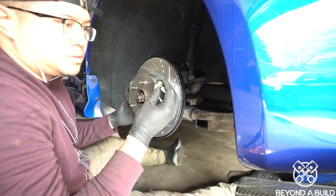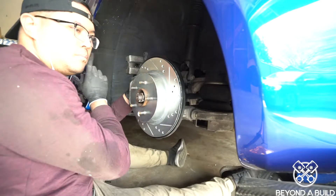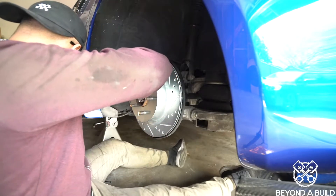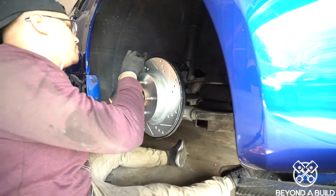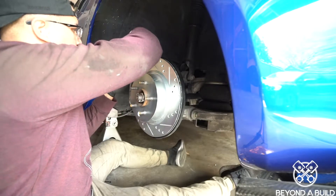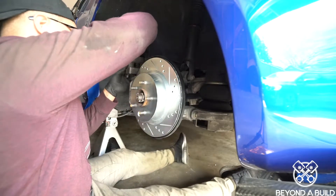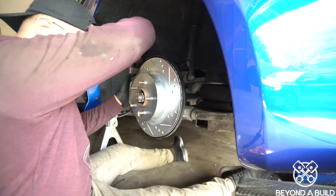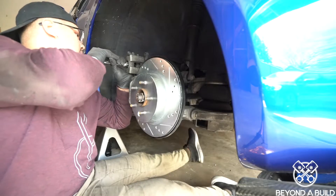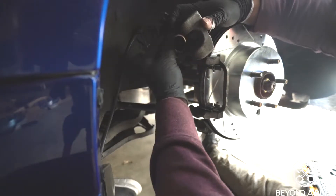I'm going to put these two bolts that go in the caliper just in place right now. And you want to push this piston back. We're going to use our old brakes — these don't look that bad, but you know, it's set time. Let's push them back. We'll just use just one.